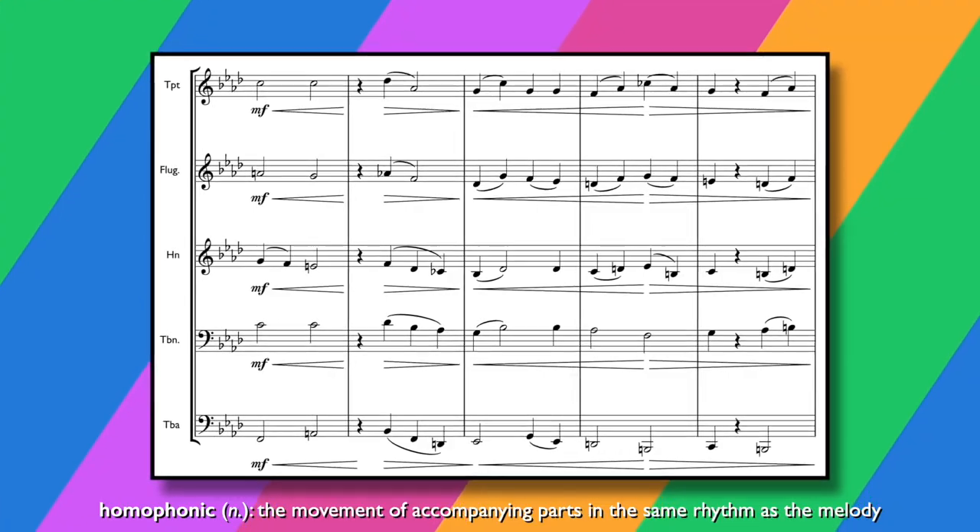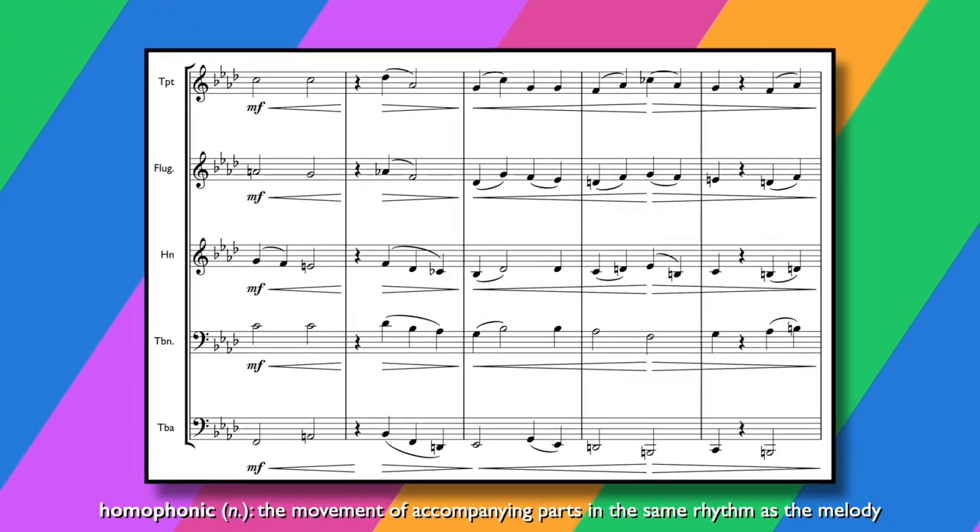For the rest of the arrangement, things kind of just get rhythmically simpler from here on out. We've kind of reached the peak here - there's the trumpet solo, everything's a bit swing, big band-y kind of vibe, and then we get the final verse where it is just homophonic chords, just block chord voicings, and then we end on a deconstructed, slightly re-harmonised version of the verse.